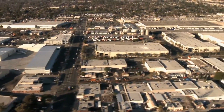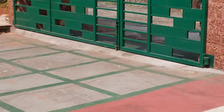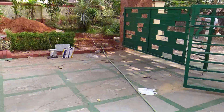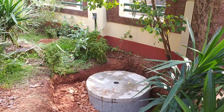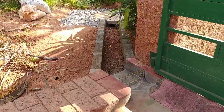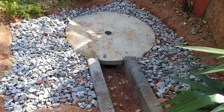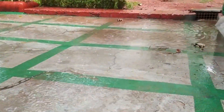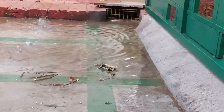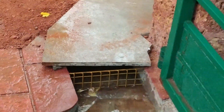Rainwater falling on every compound flows out into the streets. There might be more than one outlet for water to flow out of the compound. Construct a recharge well or a percolation pit near each outlet, and divert the outward-flowing water into these recharge wells. Water collected in these pits will slowly seep into the ground, thus recharging the groundwater table.